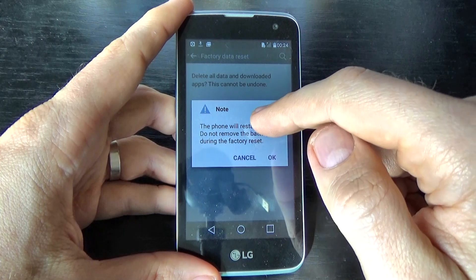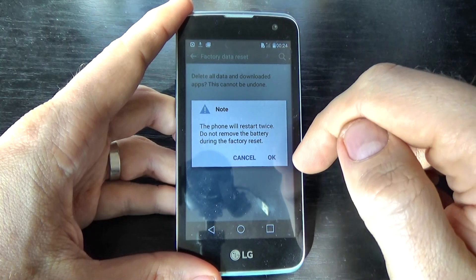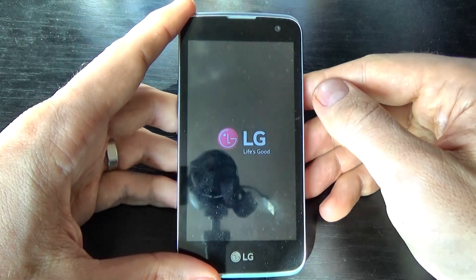Read this note: the phone will restart twice — do not remove the battery during the factory reset. Click on okay and now we must wait.